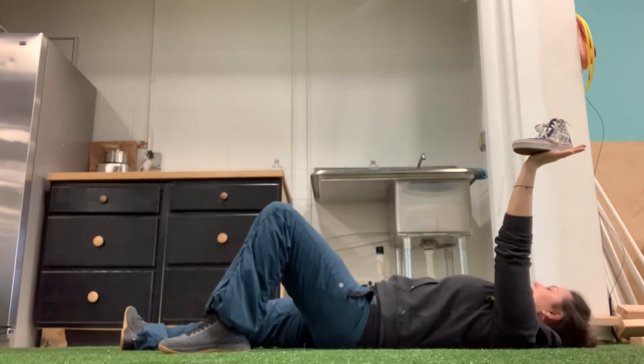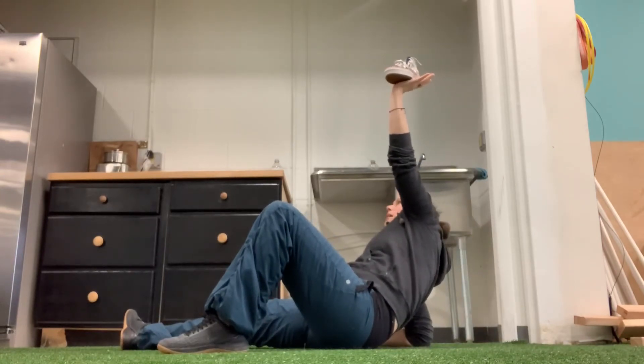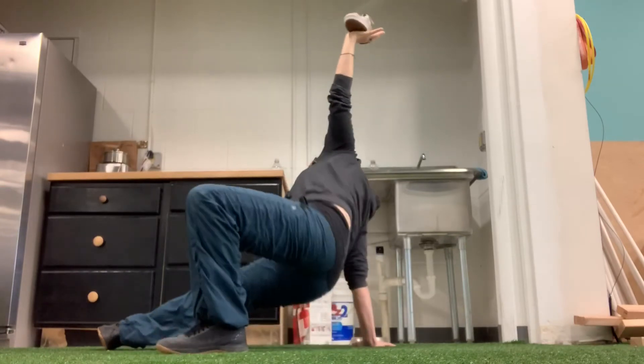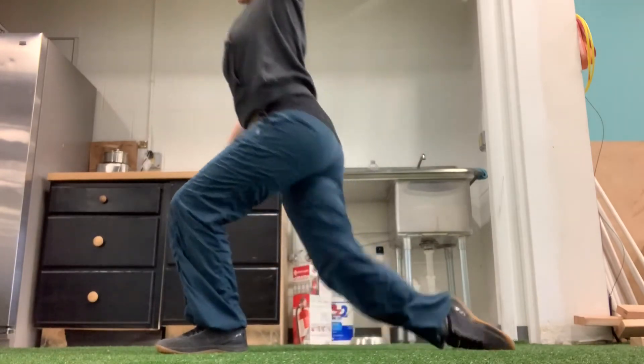I'm going to rock onto my elbow. I'm not going to change the position of my hand. I'm going to press into my hand, press into a high bridge, kick through onto my knee, and come up.